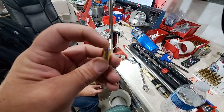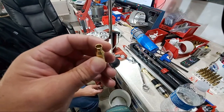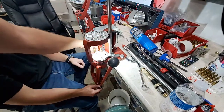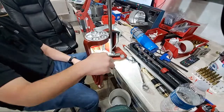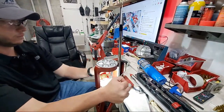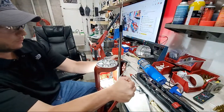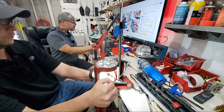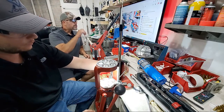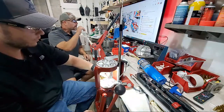Once primers are seated, baby your brass. Don't drop it or dent the case mouth — a dented case mouth will shave copper off the bullet jacket when you seat the bullet. Primers should seat just a thousandth or two below flush. If you have any reloading questions, jump in the chat room and I'll do my best to answer.